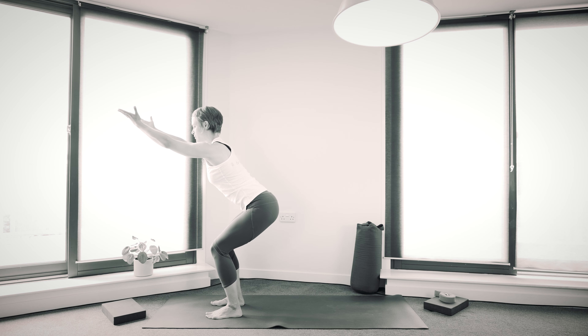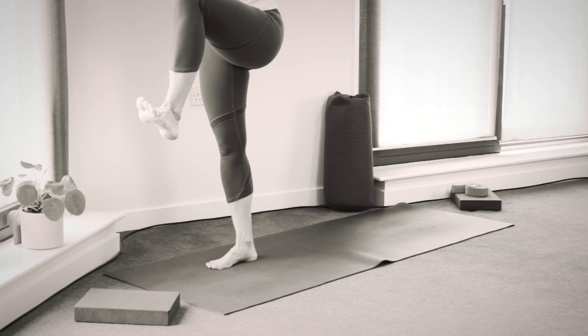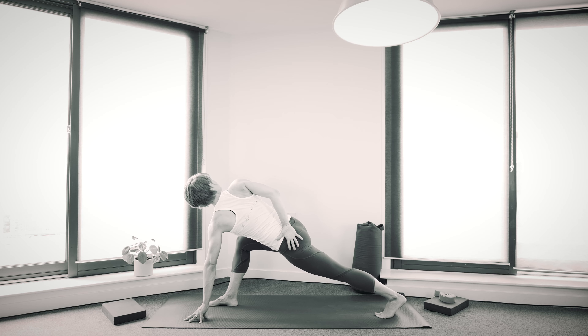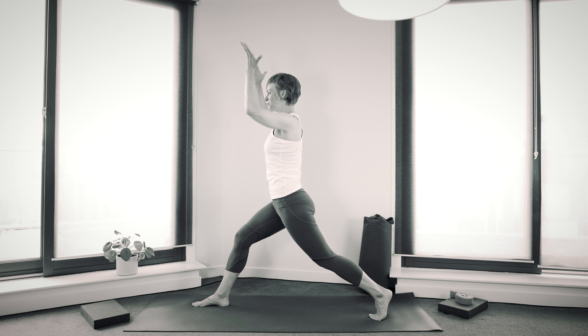Hi everyone, welcome to Yoga with Heini. I'm Heini and this week I'm going to take you through a sequence for strengthening and opening the legs. You can expect quite a lot of standing poses where we'll get the legs and the feet moving. Let's get started.